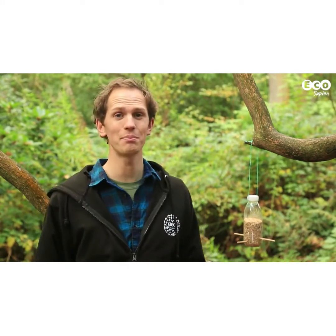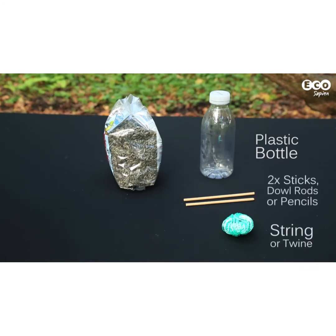Welcome to Eco How. Today we're going to be building a bird feeder out of items you might have lying around your house and garden. You'll need the following materials: a plastic bottle with a cap, cleaned and dried; string or twine; two sticks, dowel rods, or pencils; and some bird seed.